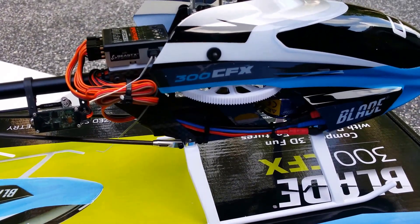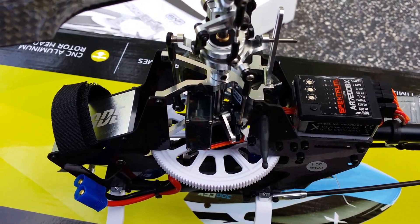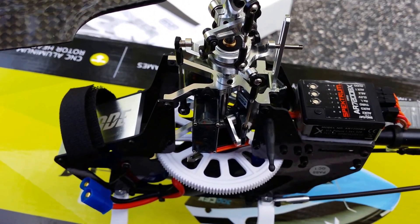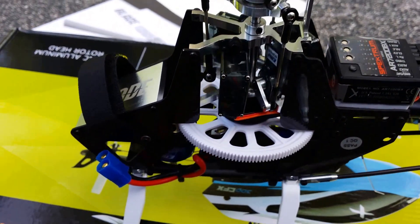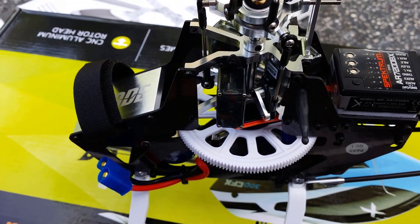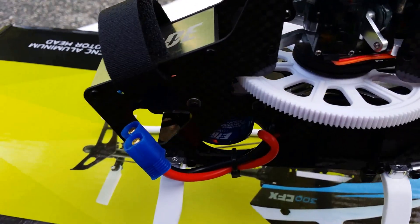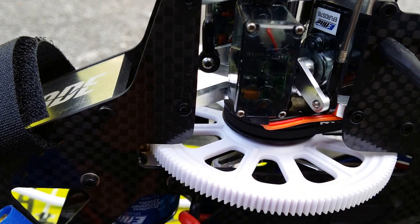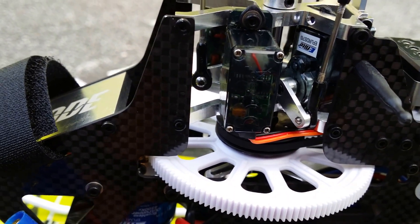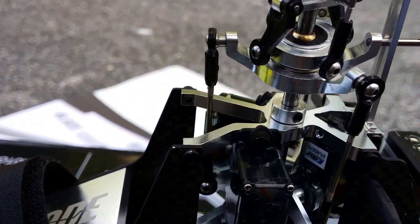Let's go ahead and take the canopy off. One of the new features you can see is how they've integrated the servos to mount directly into the main bearing block. They also have metal servo horns, but it's still the same DS 76 servos.